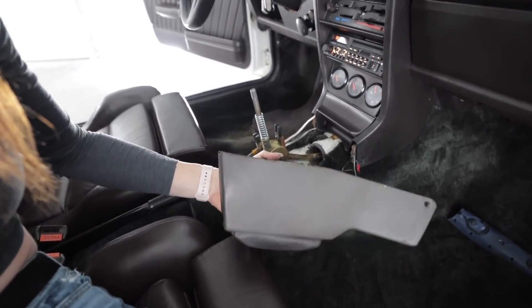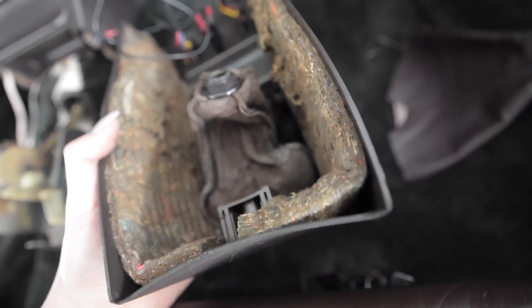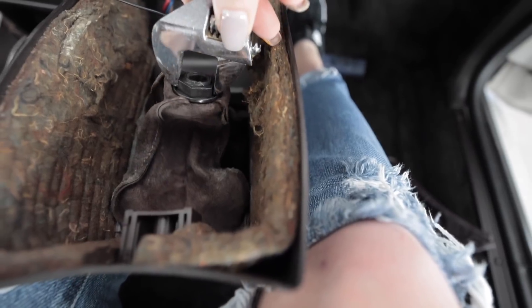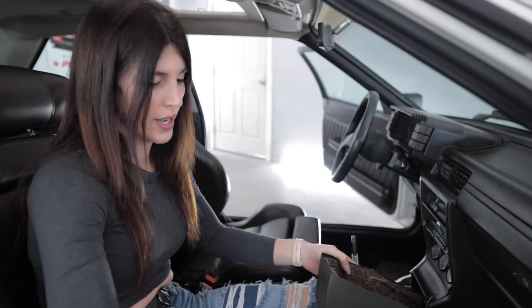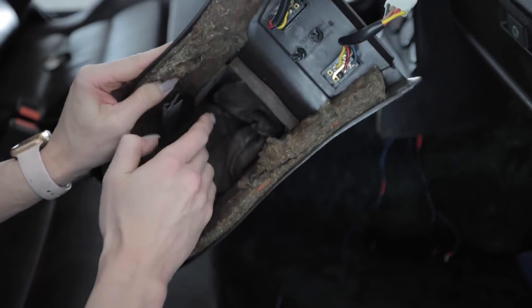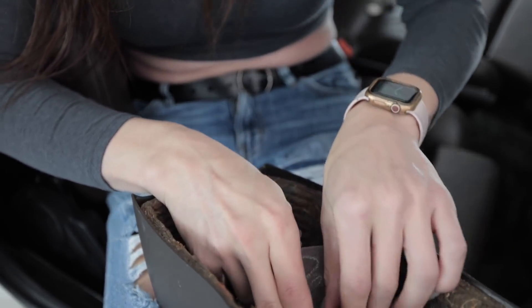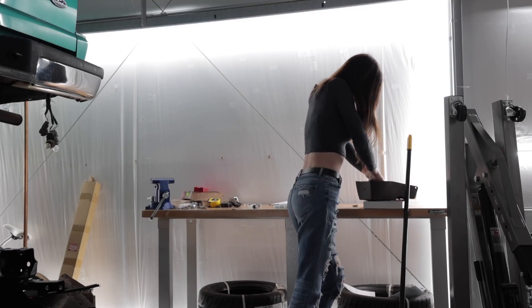I've got one last thing to do before I take this to my house, and that is this dried-out, deteriorated shift boot. I thought it was vinyl but it's actually real leather — just really old and cracking. I'm going to use my crescent wrench as a hammer, which is about the only good purpose for those things. These little metal clips are tough — they do not make this thing easy to take out, for good reason. Replacing the grody old boot with the new one. It looks so much better.